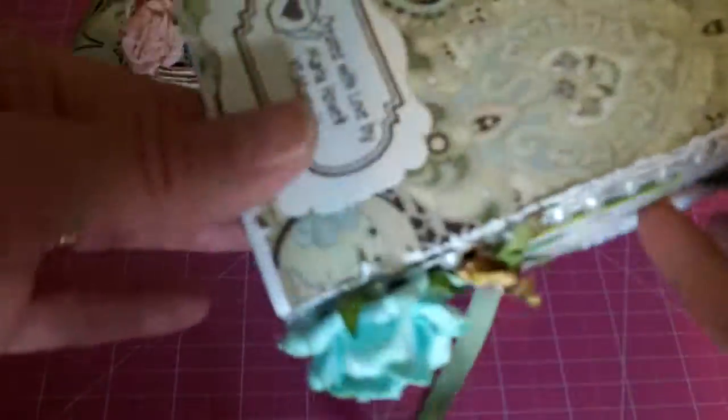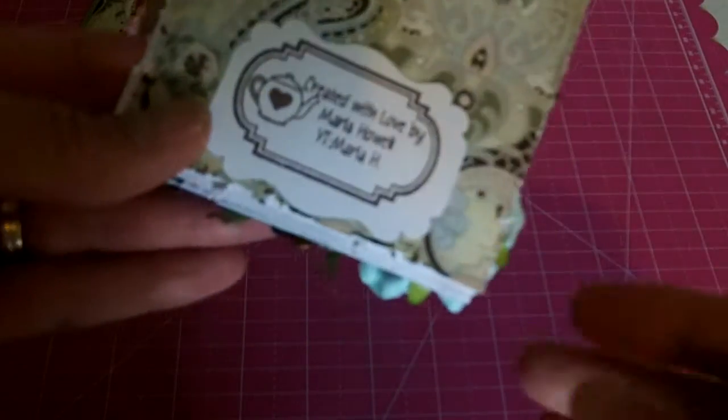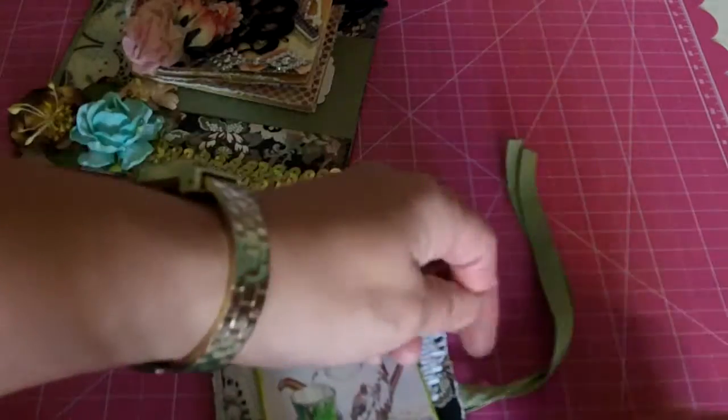But these paper bags are the perfect size to make these cute little paper bag cards. And then I just put my handmade stamp on the back. So super fun.